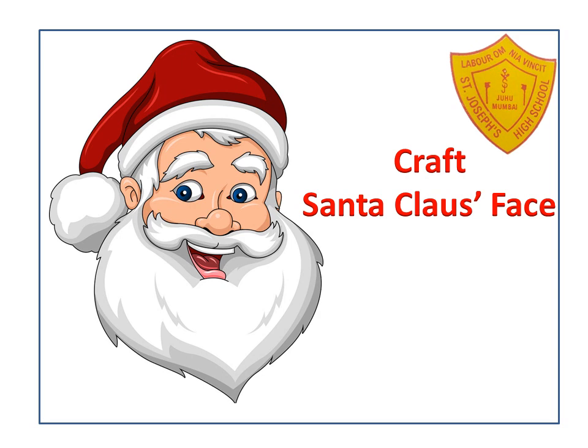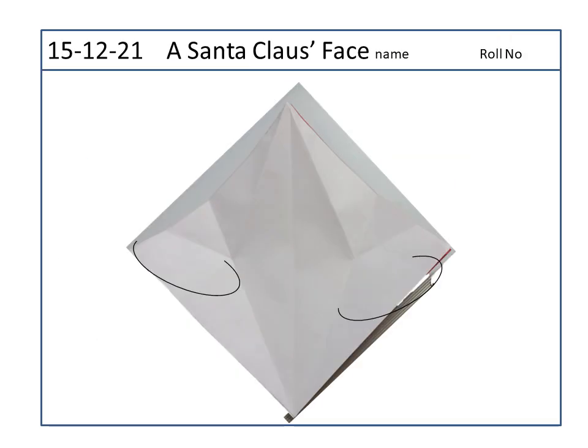Hello children, how are you keeping? I hope you're all ready for a new class of craft. Today we will learn how to make a Santa Claus's face. Find the center line of this paper and then fold the sides to the center line.